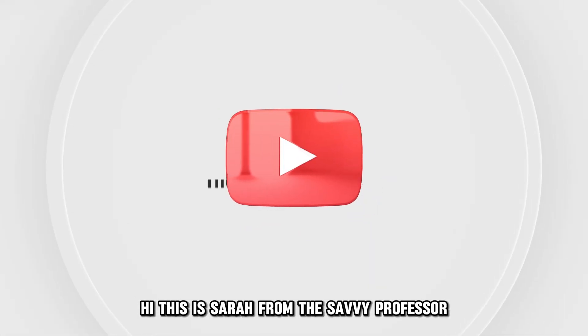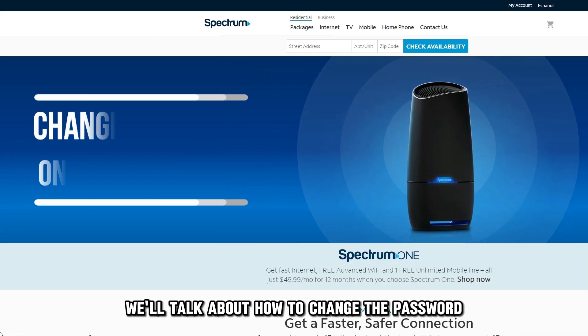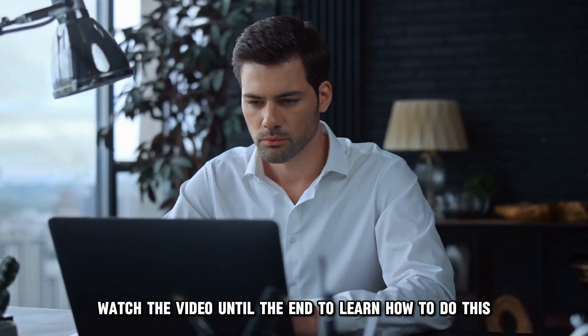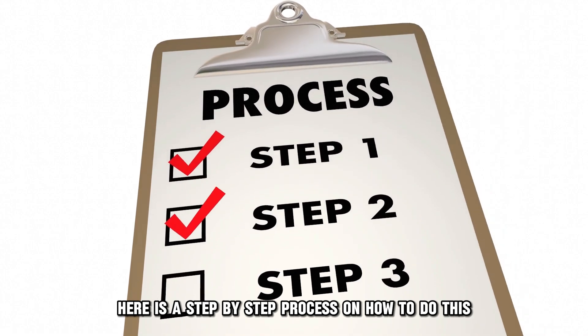Hi, this is Sarah from The Savvy Professor, and in today's video, we'll talk about how to change the password on your Spectrum Wi-Fi. Watch the video until the end to learn how to do this and more. Here is a step-by-step process on how to do this.